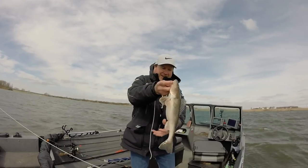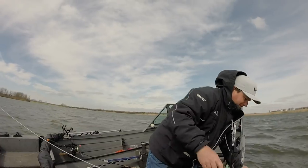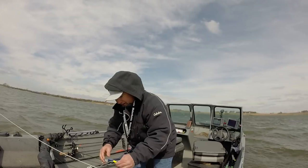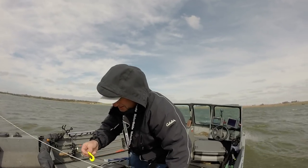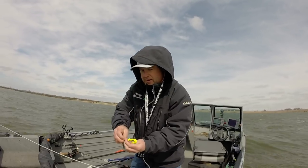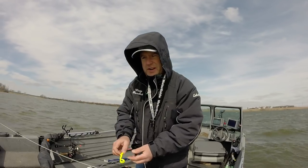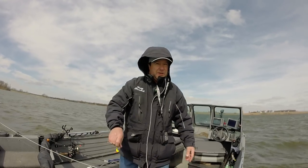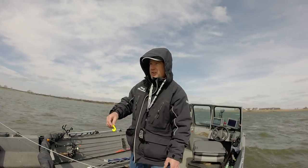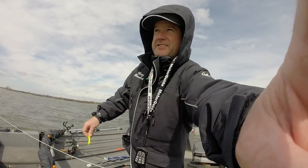It's an 18 inch walleye, full of eggs. I caught that one on a 3/8 ounce jig and a Gulp 3 inch grub. I was just throwing it up on the point, that's ripping down. I was probably in 7 or 8 foot of water when I felt a little tick. My boat's out there already. I'm casting them shallow.